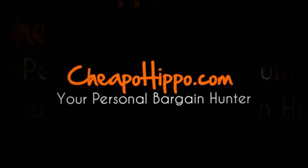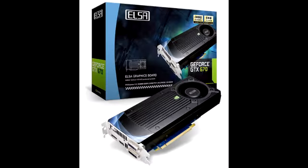Welcome to cheapohippo.com. Today we're going to talk about a hot new product release, which is the ELSA Gladiac GeForce GTX 670 graphics card. This is a new item that has recently been introduced in the market.